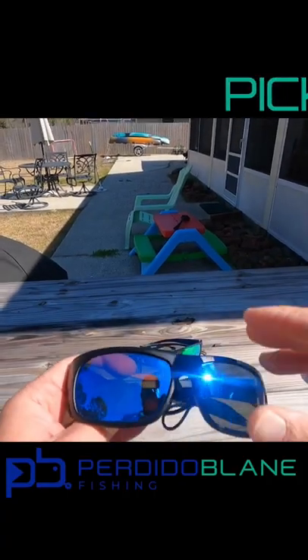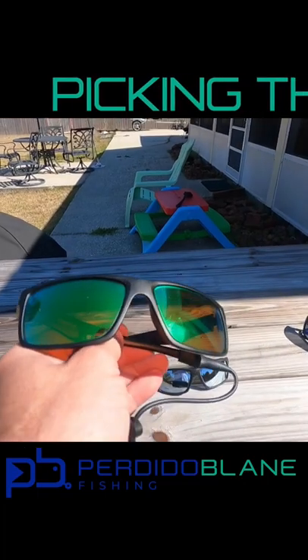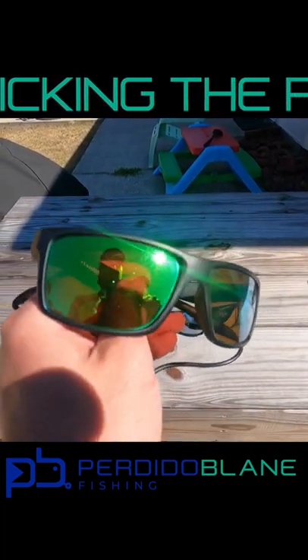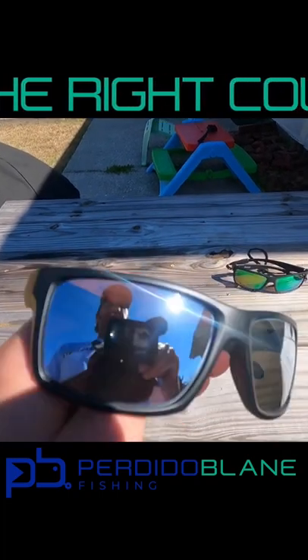The offshore blue lens is definitely good for offshore and even surf fishing. The backwater green lens works best when you're getting back in the bays and bayous — things like that. This green lens seems to work best for me in those situations.